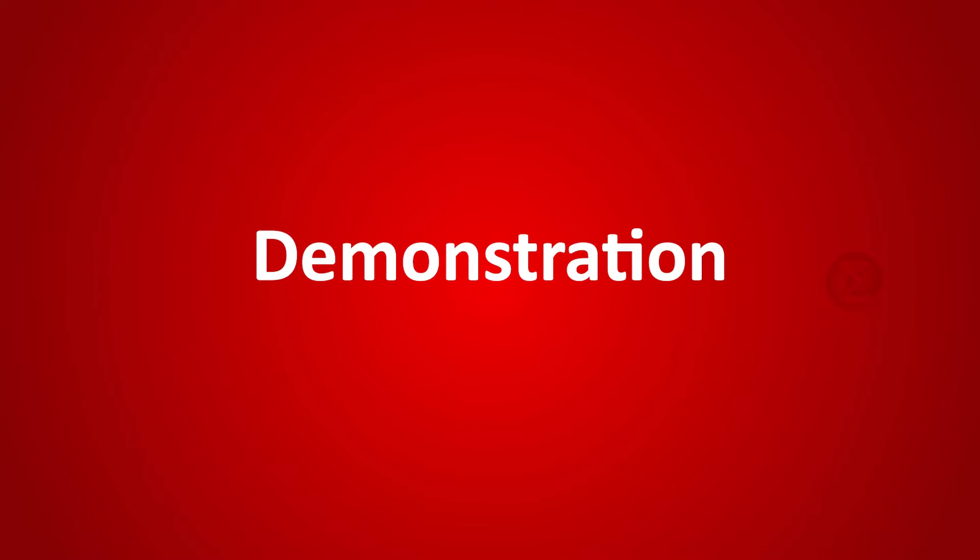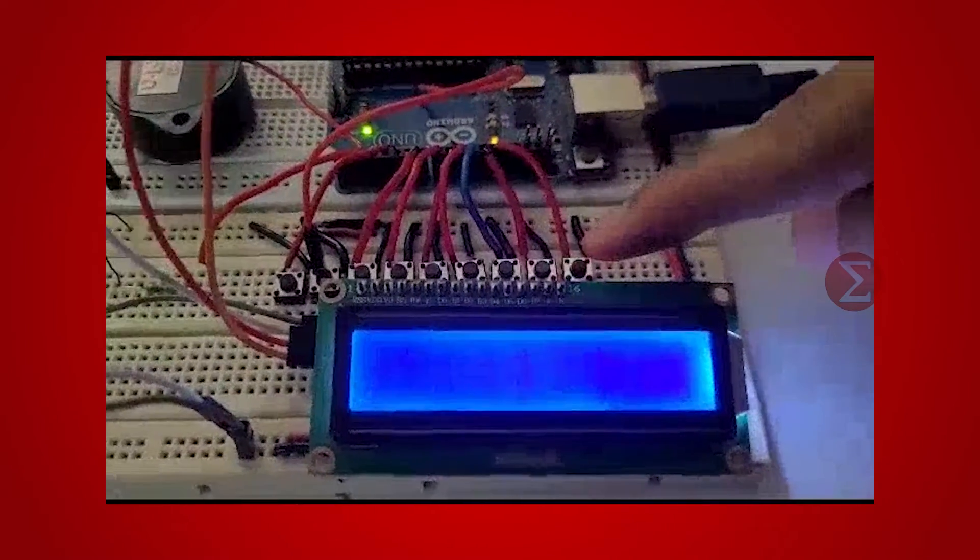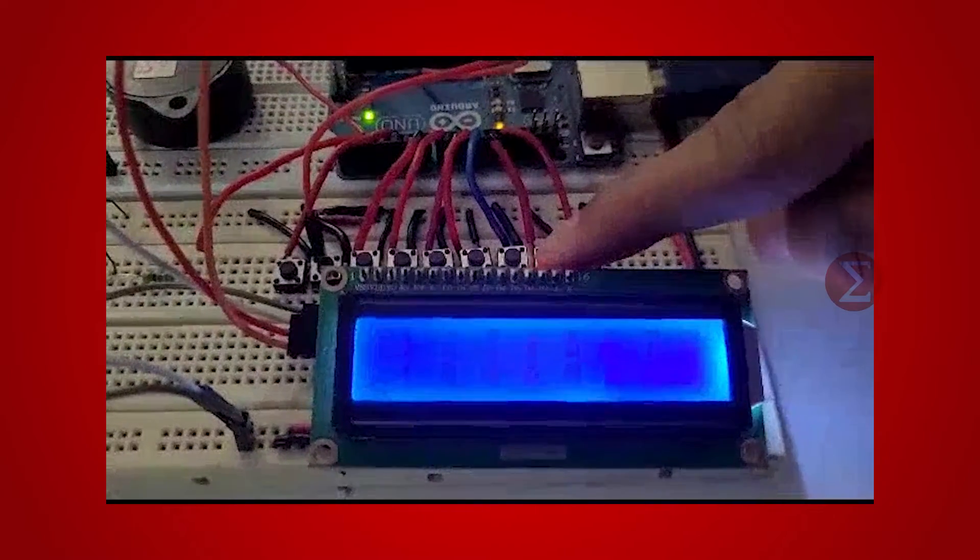Let us see the demonstration of this project. This is our setup. Whenever a push button is pressed to vote for a candidate, the LED glows and the buzzer sounds.